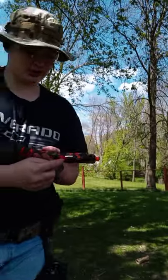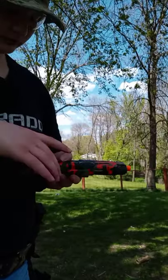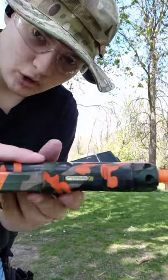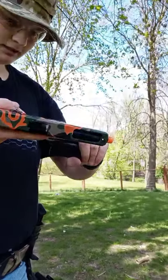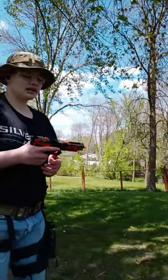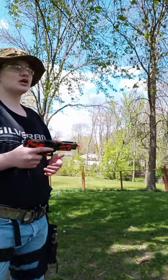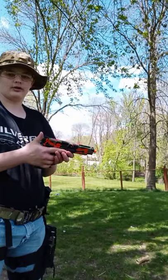This is the closest thing I have to a safety other than my trigger finger. If that silver piece is back like that, I can't pull the trigger. In my opinion, it's the stupidest position for a safety. Technically on a real Glock there is no true safety — yes, there are three or sometimes four different safety features, but it's not a traditional safety that you can flick on and off.